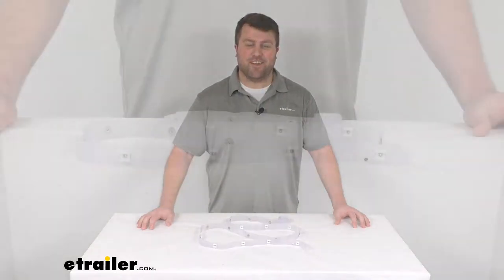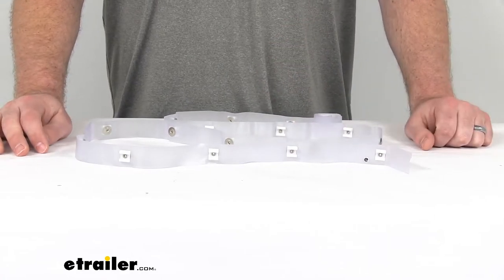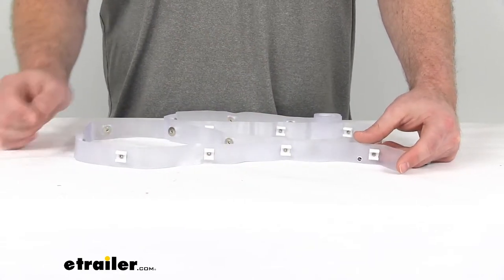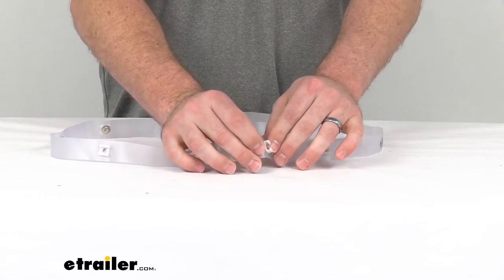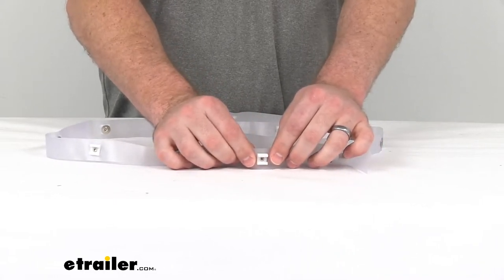Hi there, I'm Michael with eTrailer.com. Today we're going to take a quick look at the Sew-in RV Slide Tape. This is going to allow you to hang your curtains up in your RV. It sews into your curtain, and then you have these little plastic knobs here that will allow you to slide that curtain along your curtain track.